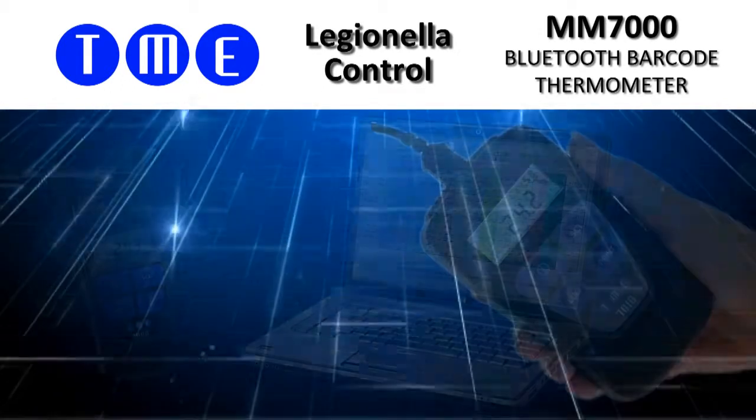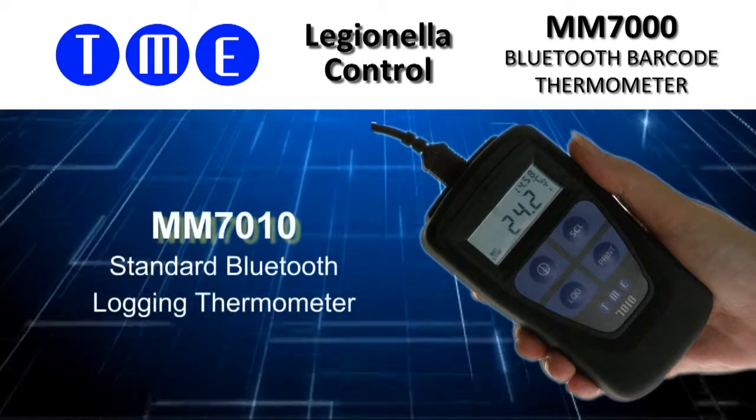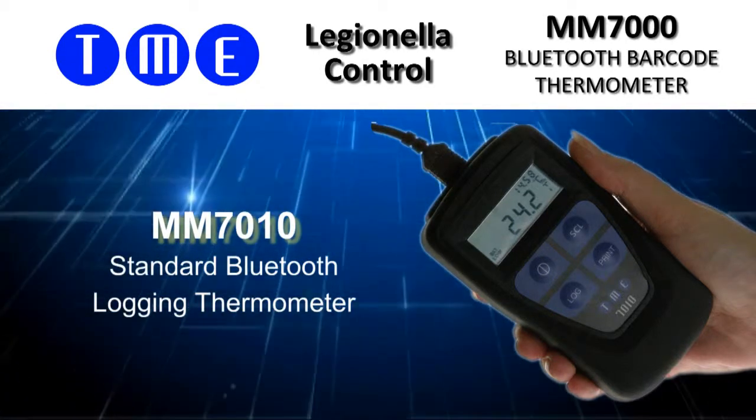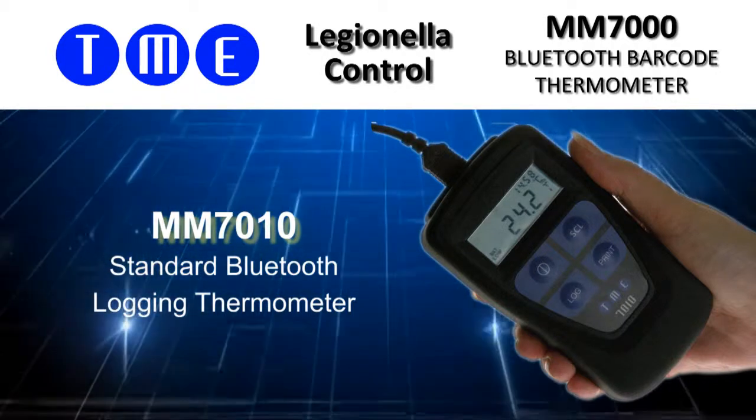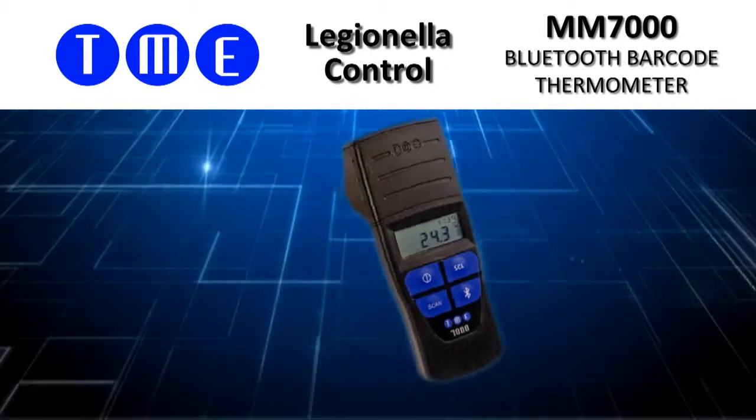If you already have a PDA-based quality system, our standard Bluetooth logging thermometer offers all the benefits of the MM7000 without barcode scanning. Both the MM7000 and the MM7010 are